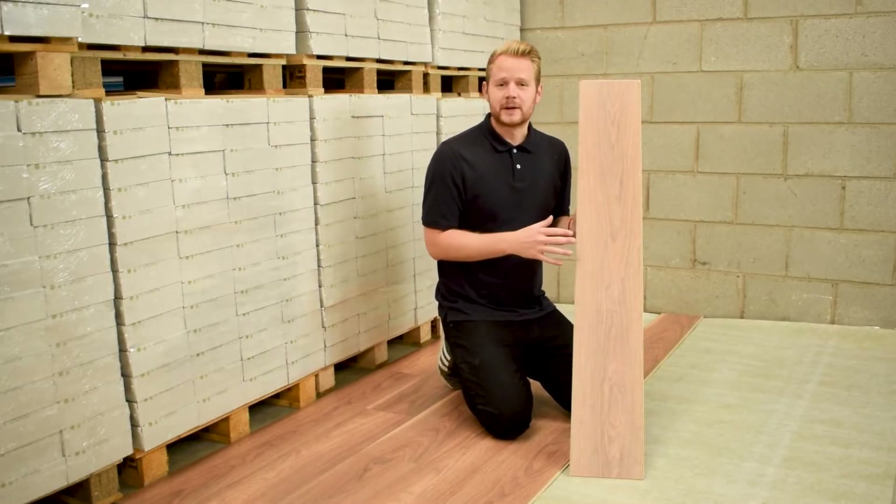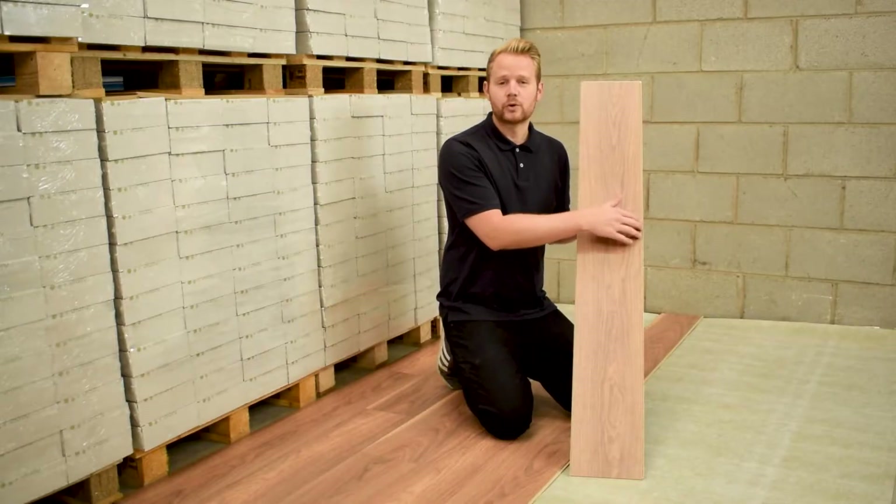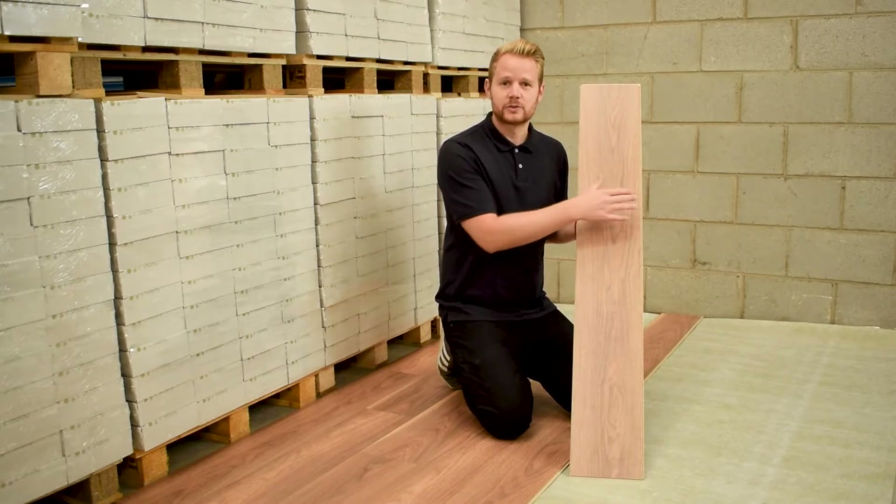The fitting system is made up of two parts: the tongue section and the groove section. The groove is always easy to identify as it's the wider of the two.